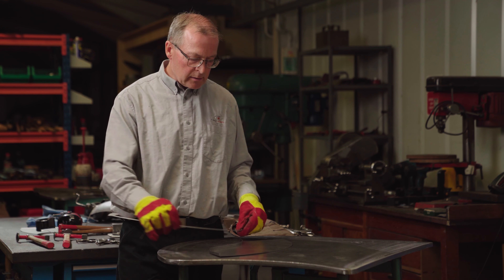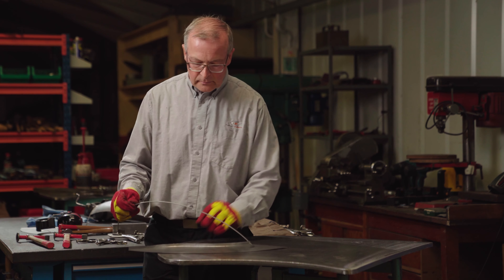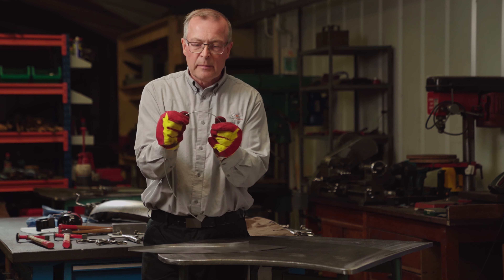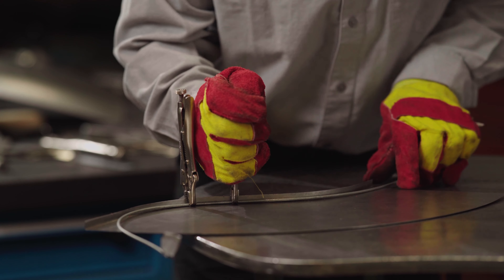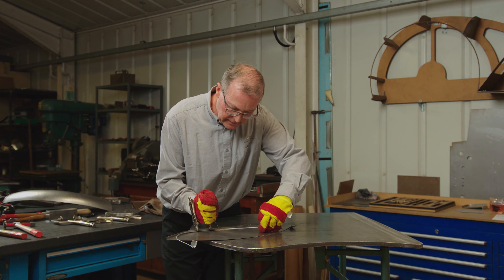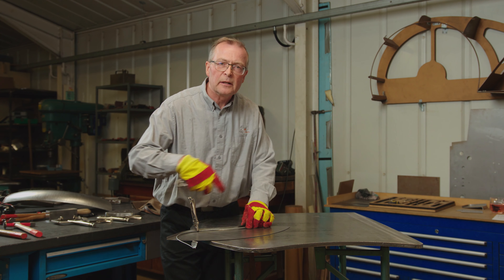The first thing is to bend the wire so it's fitting into the corner of the panel. I'm going to put a bit more curve in here. Another way to bend it is to clamp it, then pull the wire against the clamp just to get a bit more curve into the wire.